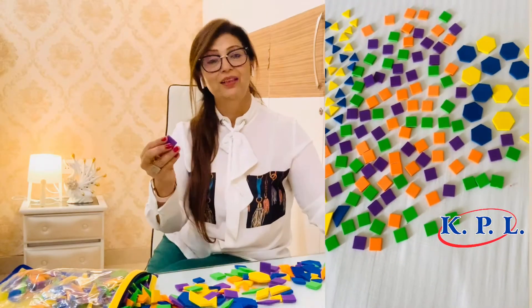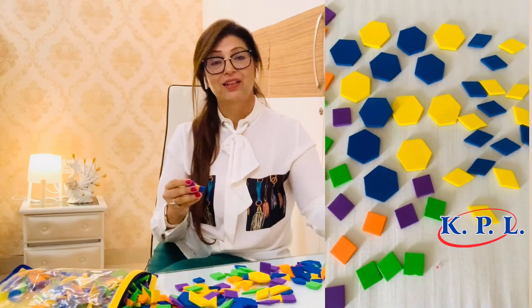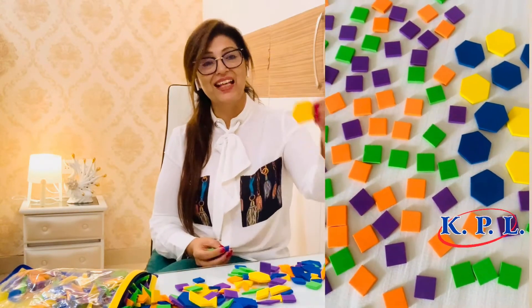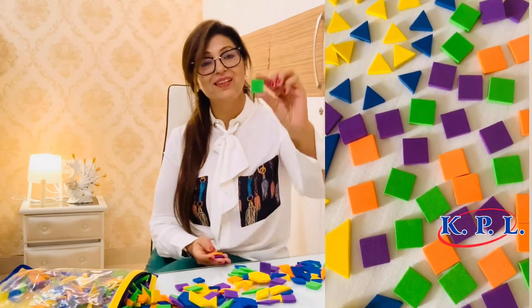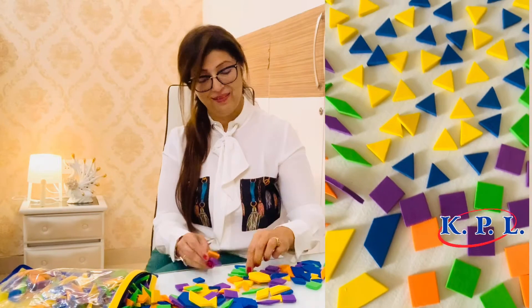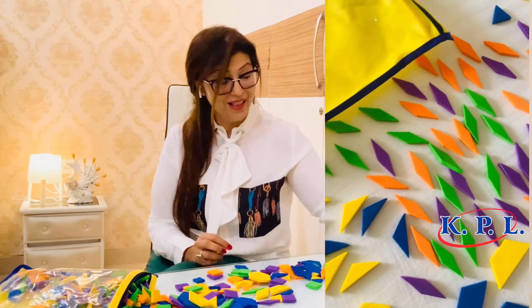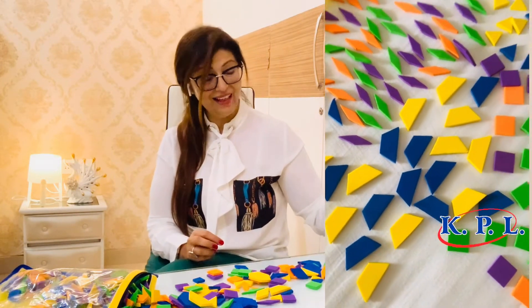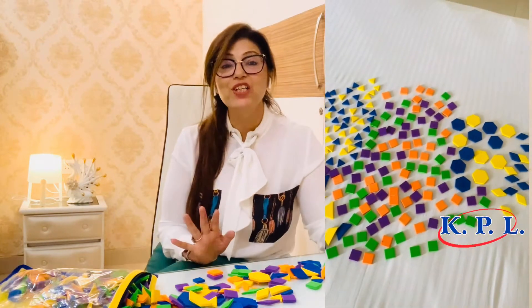The colors are purple, orange, blue, green, and yellow. The shapes are hexagon, trapezium, square, rhombus, another rhombus, a triangle, and another kind of triangle. So there are 7 shapes in total.